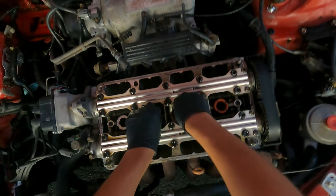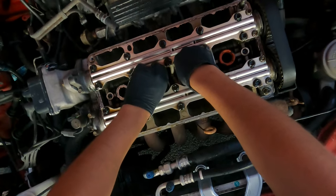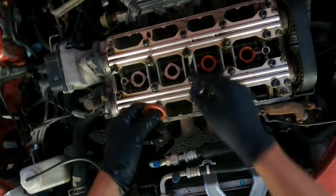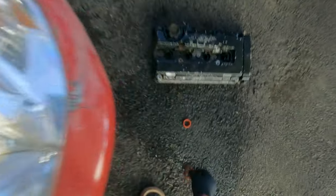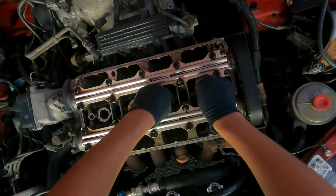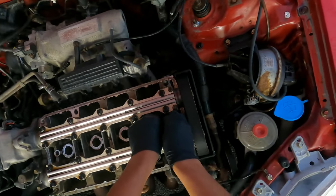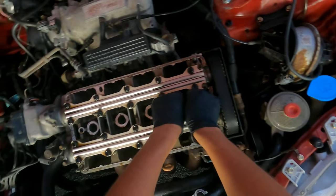I didn't even know that dude had like 10 million subscribers or more at this point. I just saw the other day — God damn. I got kind of lucky that these came off separate from the valve cover because sometimes they get wedged in there and it's a bitch to get them out.